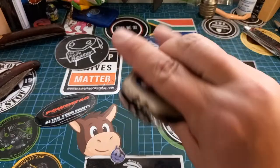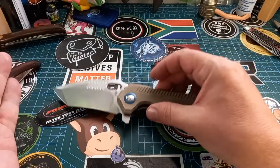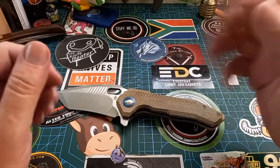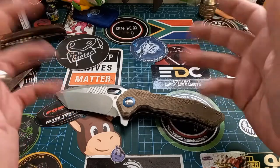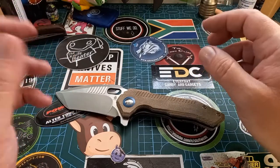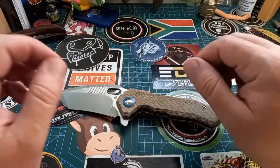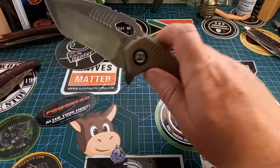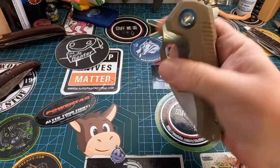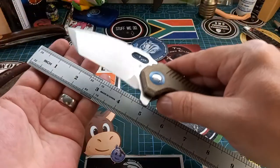This is a first impressions, first look — but spoiler alert, I love this thing. I've had it for only a few hours. I came home and there was something wrong with my pickup truck, so I was going through fuses and things, but I couldn't stop playing with this knife. I really, really wanted to show you this.